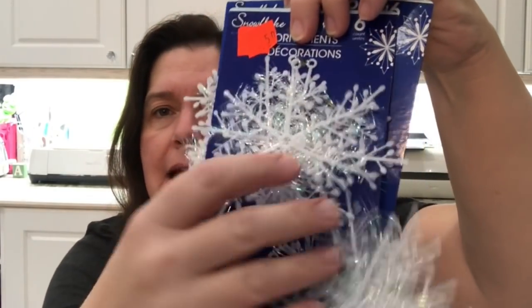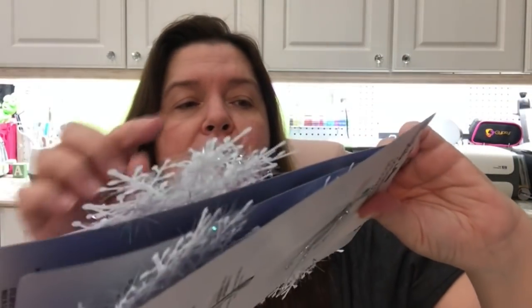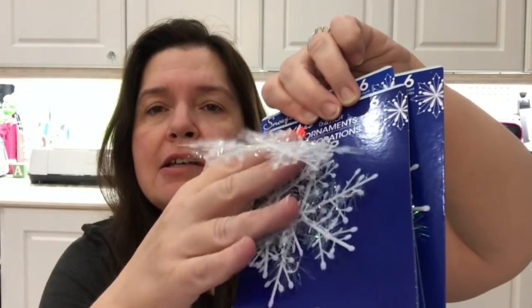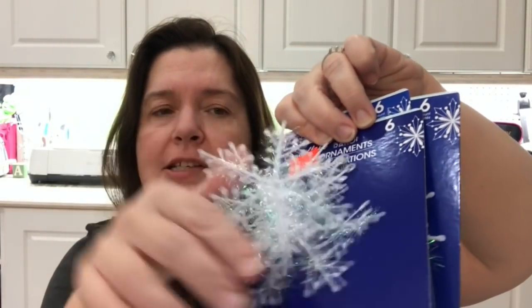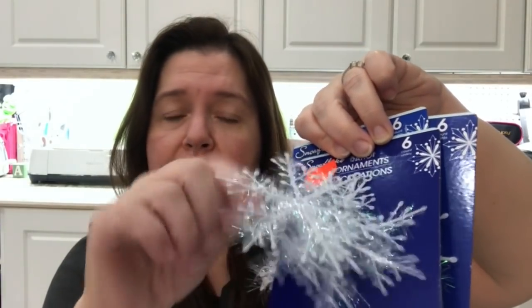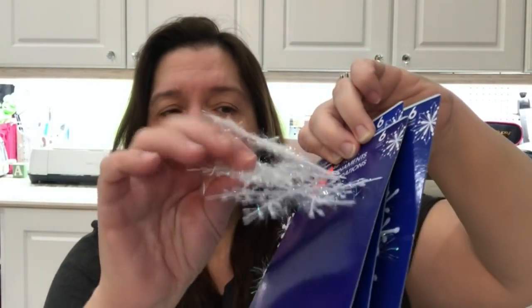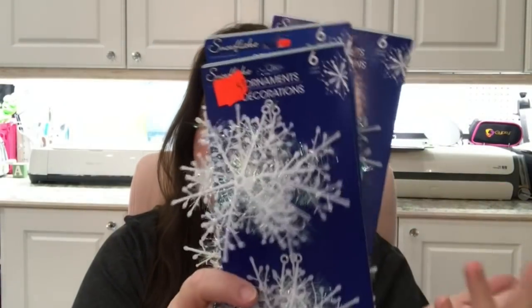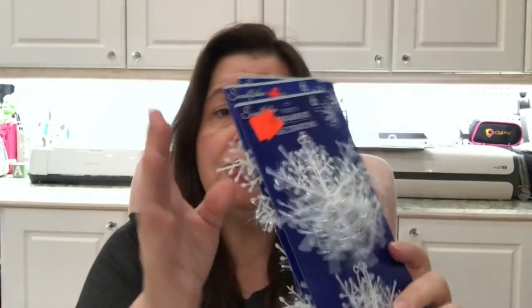My store had a few items from last year's stock that they were clearing out for 50 cents. I got this pack — there are six very thin, light, flimsy snowflakes. They're really pretty; yes they're ornaments for a Christmas tree, but you can make garlands with them, decorate gift packages, do paper crafts — so many things.